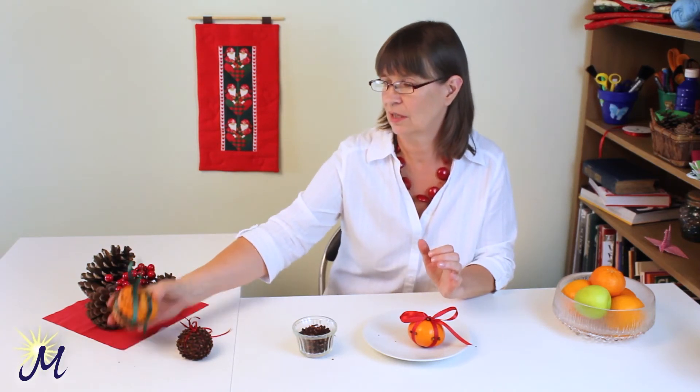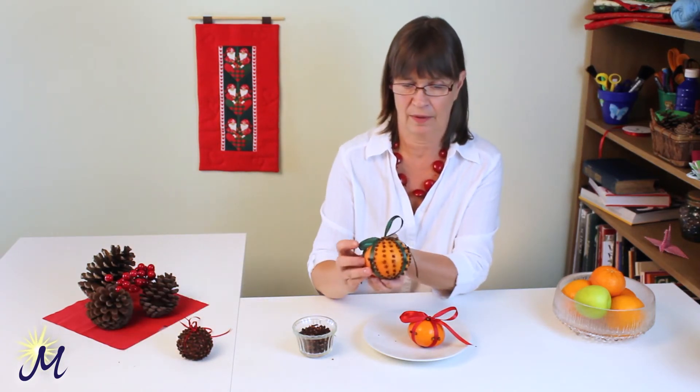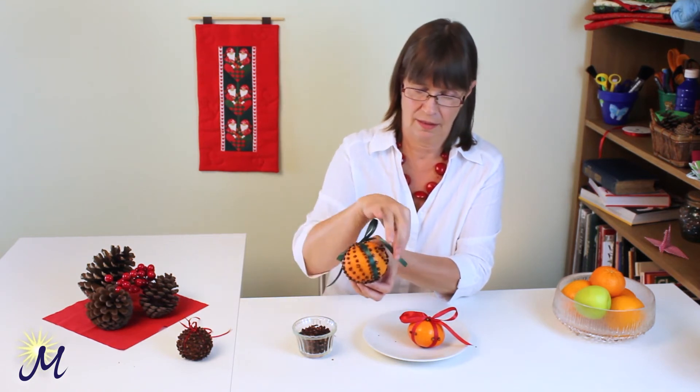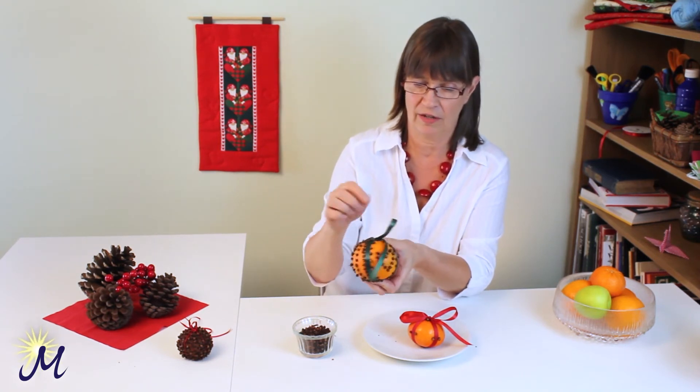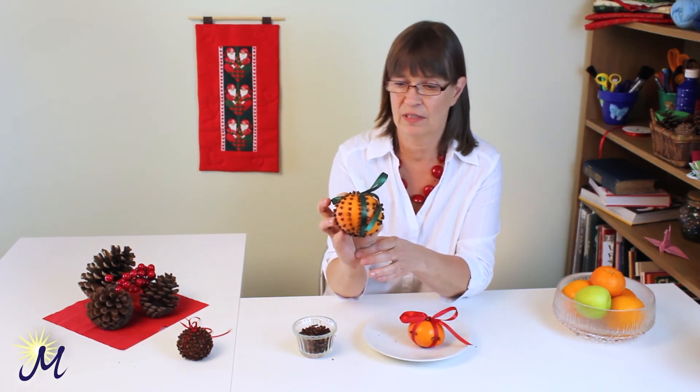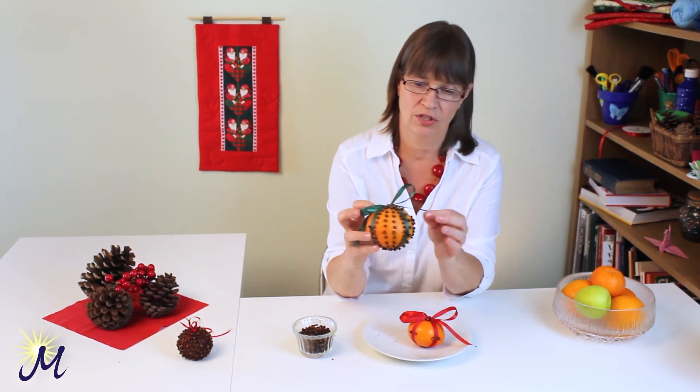This one I used an orange, so it's slightly bigger. And I made a pattern — I made a striped pattern on that side. I made a heart shape on that side. You can do anything you like. If you're using an orange that's about that size, it's probably a good idea to make it just about a week before Christmas.